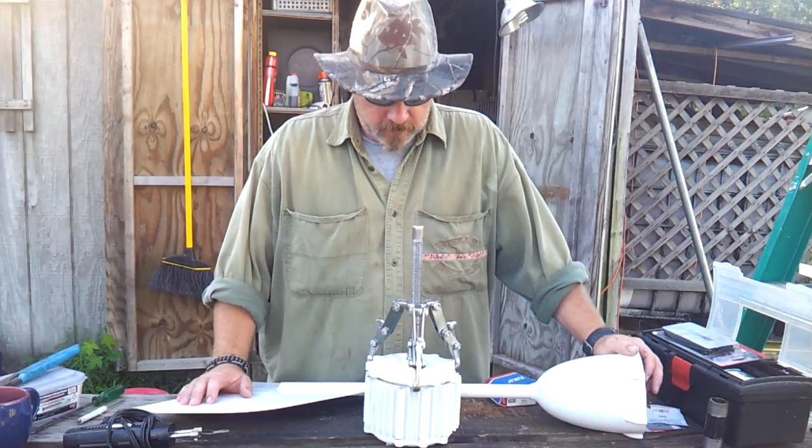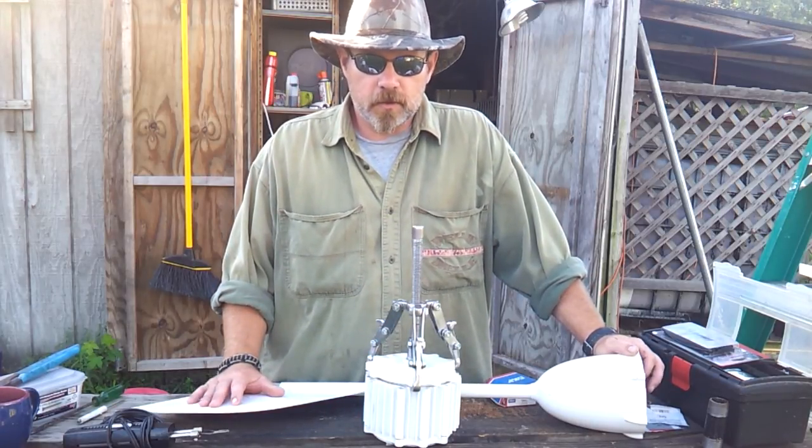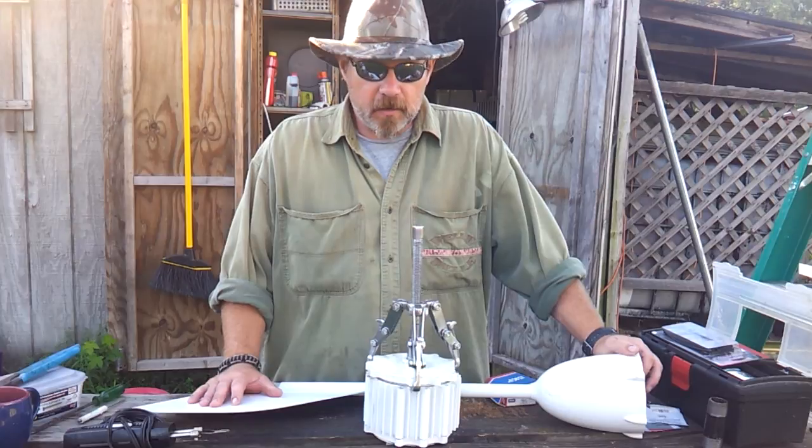Good morning everybody. I have in front of me here a 400 watt high energy wind turbine and what we're going to be doing is going through and changing the bearings.